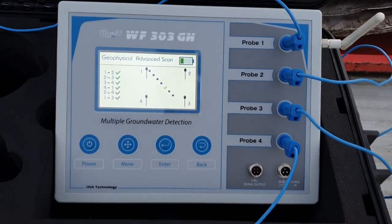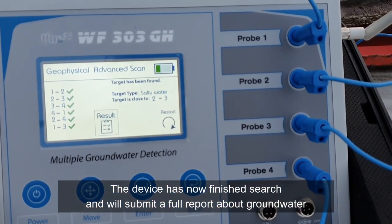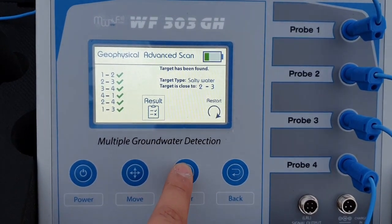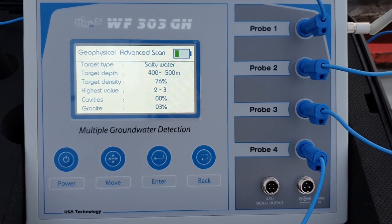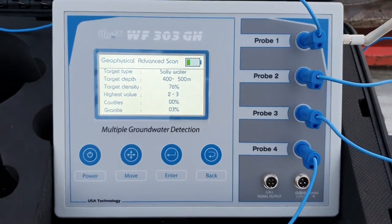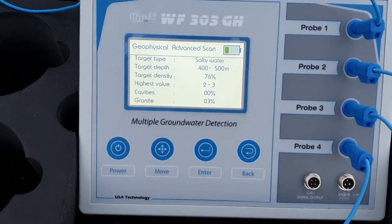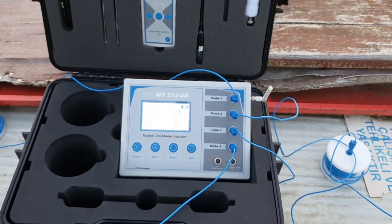The device has now finished the search and gives us the result about the target. Target has been found. Target finds salty water, and the target is close to probes 2 and 3. The target type is salty water, target depth between 400 to 500 meters, target density is 76%, highest signal between probes 2 and 3 — that means the middle. The gravity is 0 and granite is 3%. This is the WF303GH, the world's best groundwater detection device.